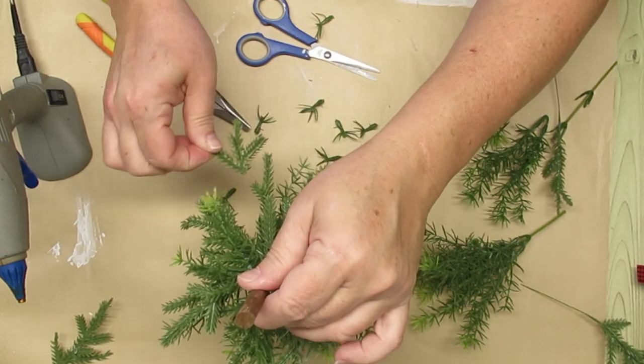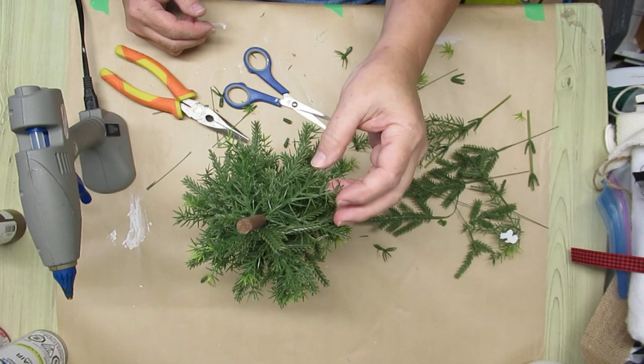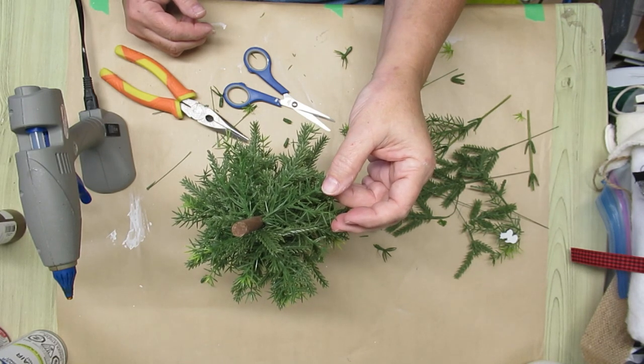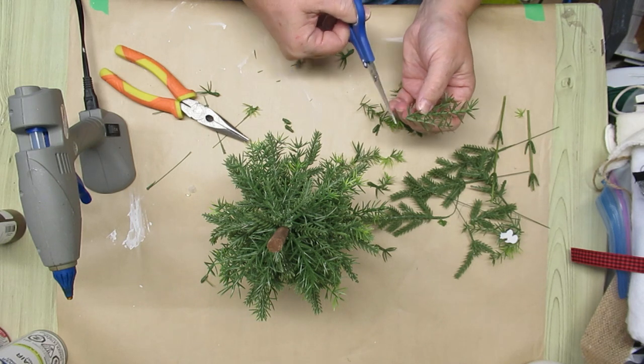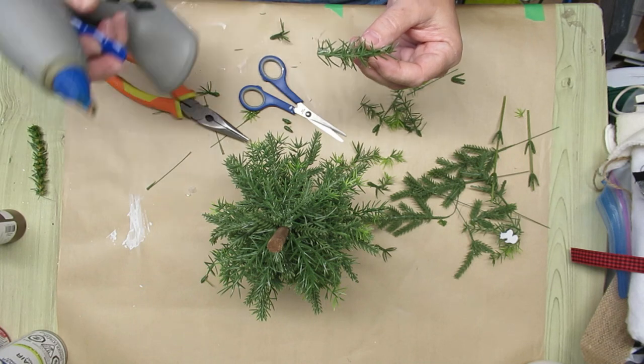When I got to the top of the tree I started creating little shorter stems, which meant cutting the ends off because the front part of the stem is always prettier than the back part. For the pine picks at this point I did not use the wire anymore — I just used hot glue and glued it right to the dowel.